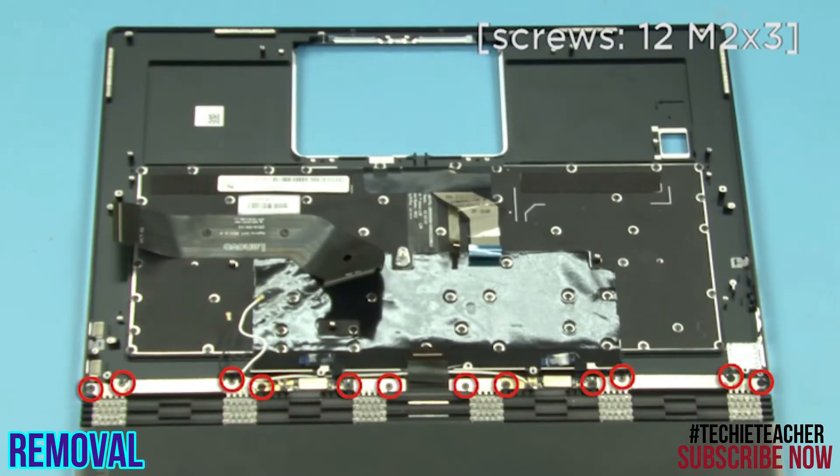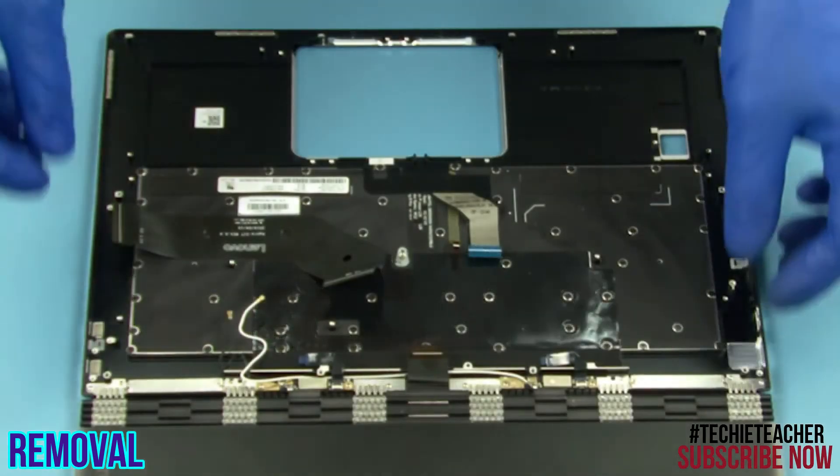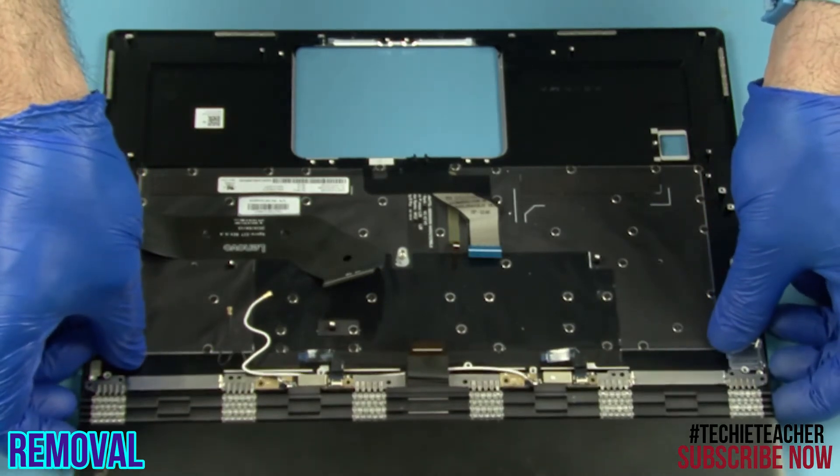Remove twelve screws. Separate the upper case from the LCD assembly.